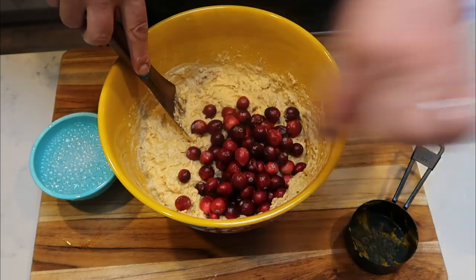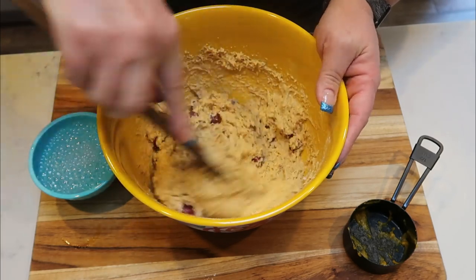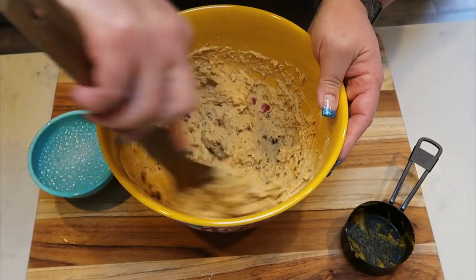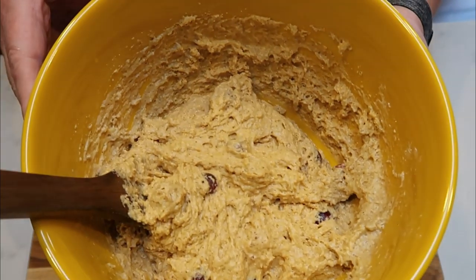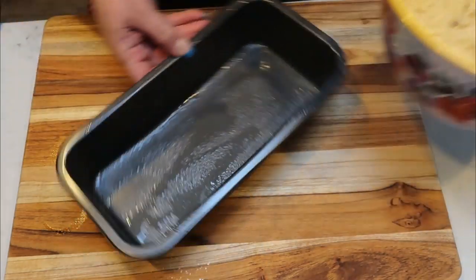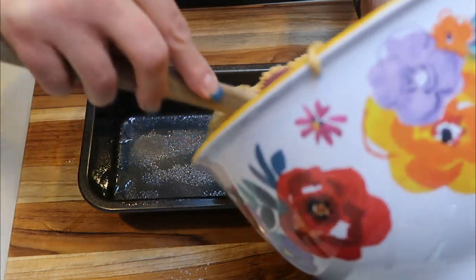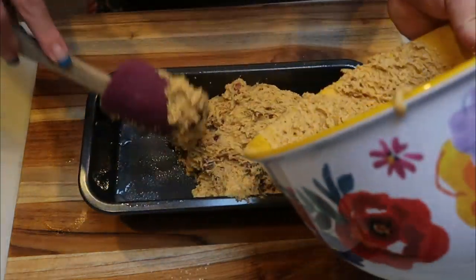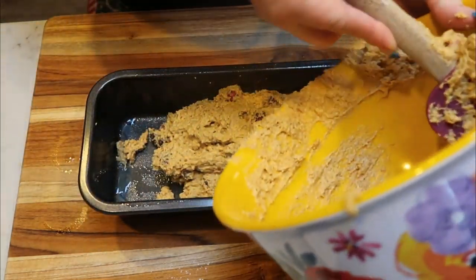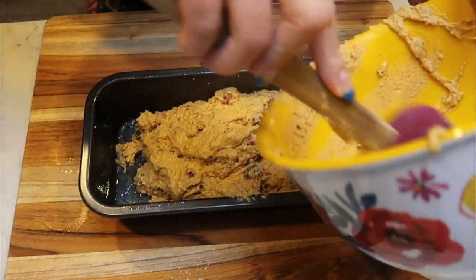Now we're going to go ahead and fold in our cranberries — about a half cup of fresh cranberries. Then we're ready to get this into our bread loaf. I'll pull out my loaf pan, spray it with some nonstick cooking spray, grab a spatula, and put our bread mix right into the loaf pan. I have my oven at 375 degrees and we are going to let this cook until we can insert a toothpick and it comes out clean.